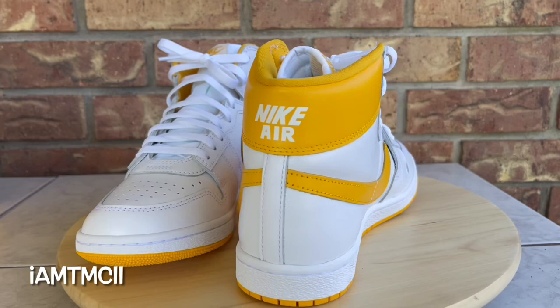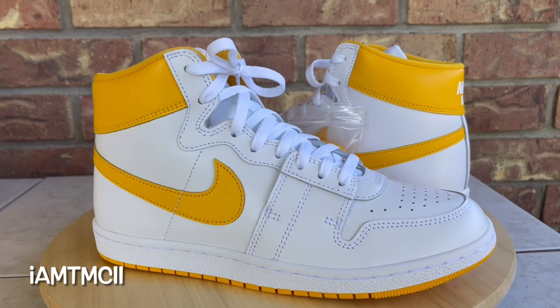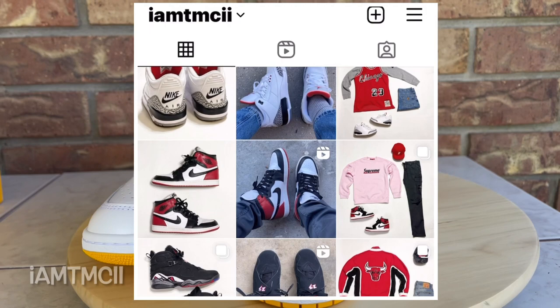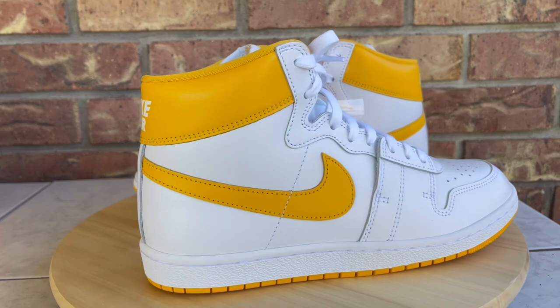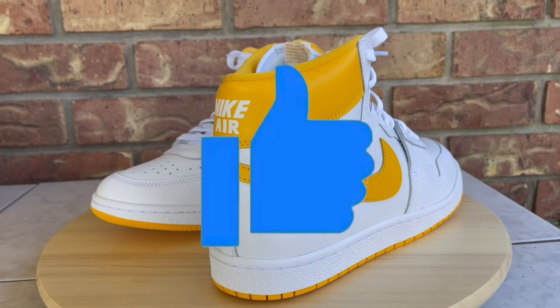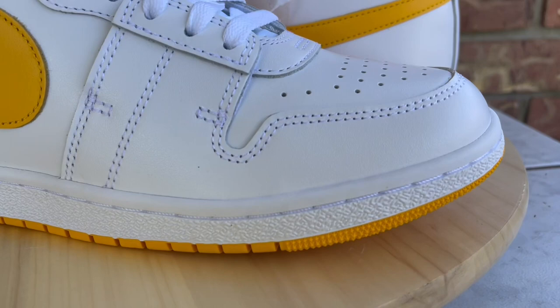While I have you here, do me a huge favor — hit the subscribe button and click that notification bell so when I upload new material you'll get notified. Also, if you're on social media like Instagram or Twitter and enjoy pictures of sneakers and outfits, give me a follow — I'm at IAMTMCII. And if you enjoy the video, hit the thumbs up — it really motivates me to keep making these videos.